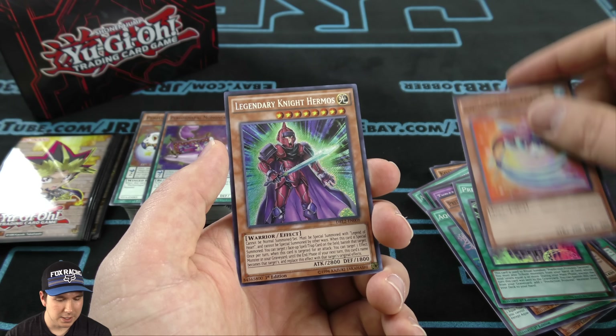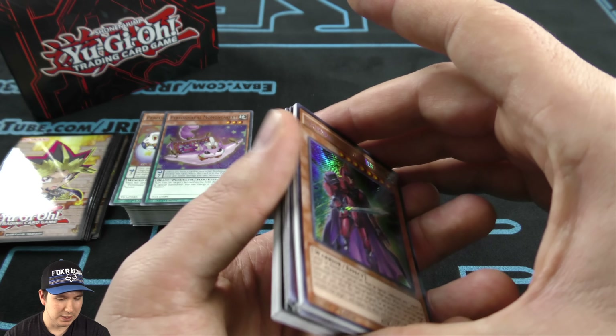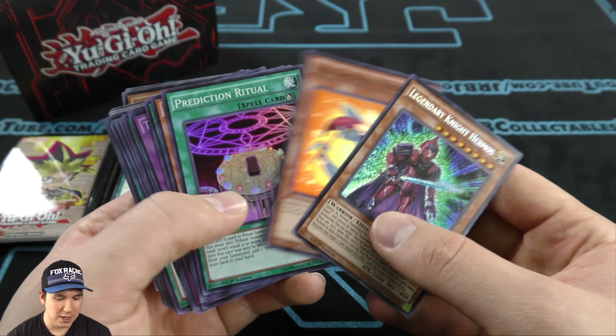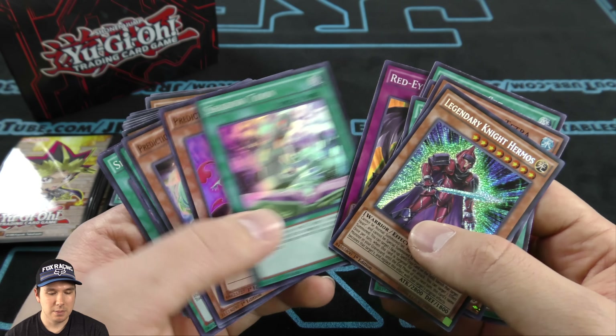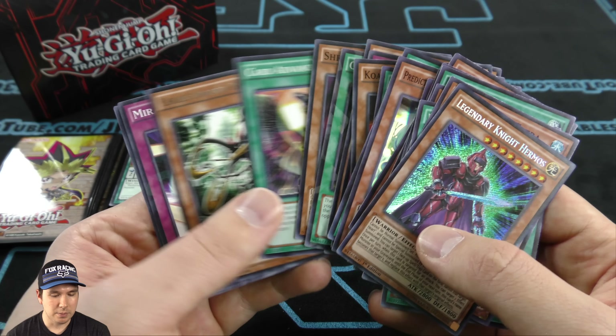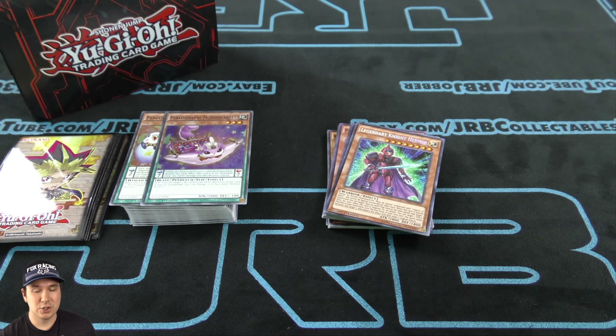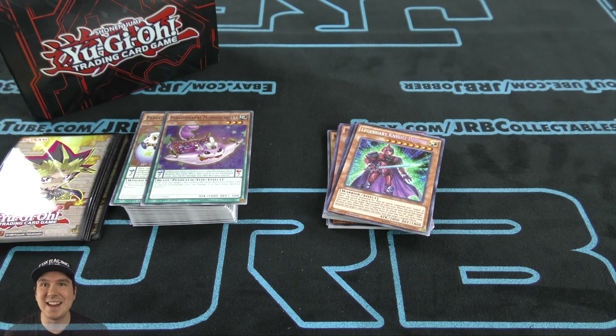This value deck box — repackaged structure deck, got some sleeves in there. Very cool. Hope you guys enjoyed this video. Please post a comment down below letting me know what you thought of the opening itself and the product, and let me know what your favorite card was. Hope you guys enjoyed the video, and on that, JrbJobber here is signing out.